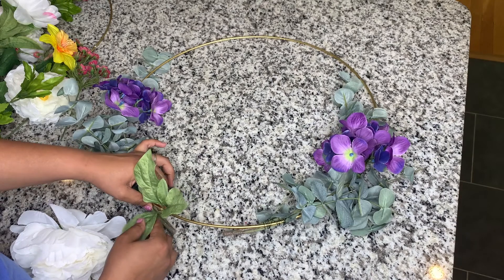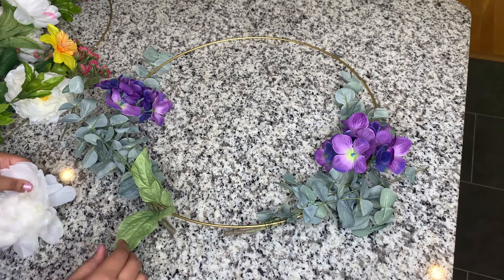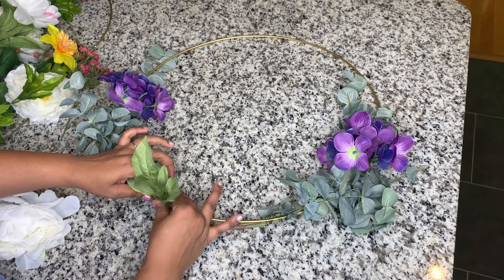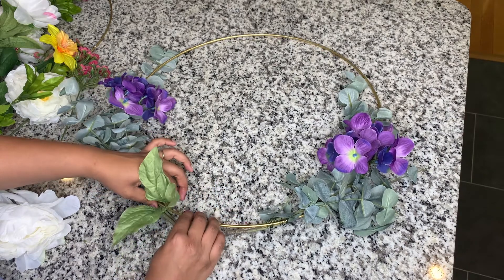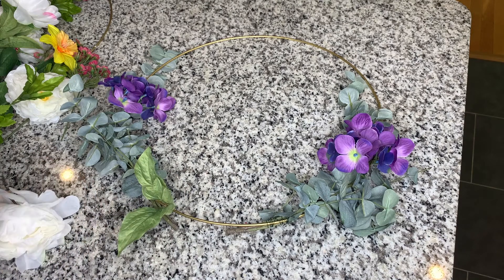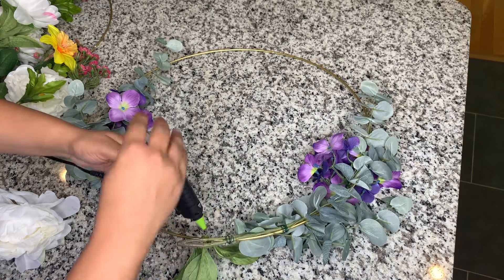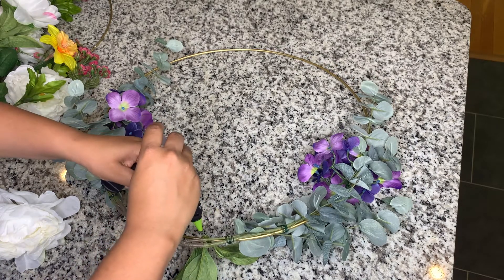Just a disclaimer — after I went through this process with the hot glue gun, I then went back with some E6000 glue to make sure that it was extra sturdy. I essentially glued the leaf directly to the hoop, and then the flowers were glued to those leaves. I also added some glue to the backside just for extra security.